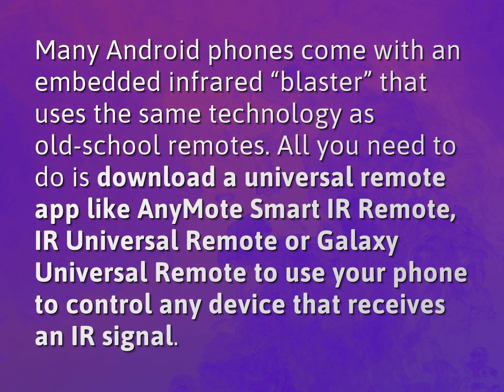Many Android phones come with an embedded infrared blaster that uses the same technology as old school remotes. All you need to do is download a universal remote app like AnyMote Smart IR Remote, IR Universal Remote, or Galaxy Universal Remote to use your phone to control any device that receives an IR signal.